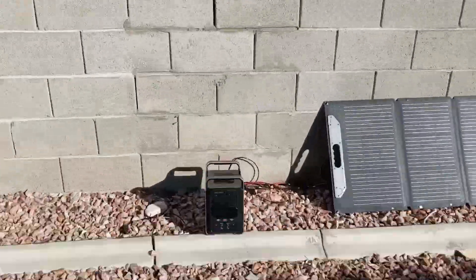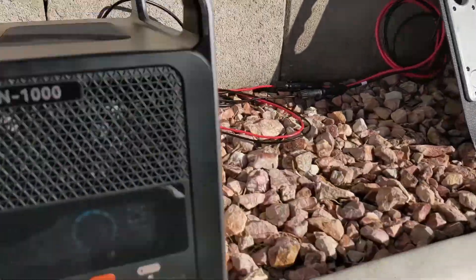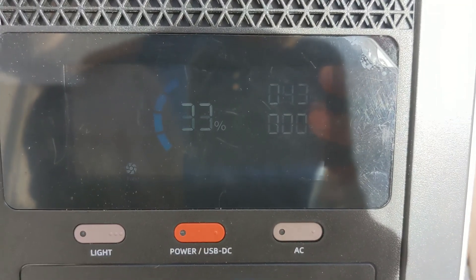Finally, we're going to get into the fun part. We're going to look at the data that I've collected with this solar panel and the battery bank. It's charging at 40 watts — that's what it's doing at 9 o'clock in the morning, 40 watts. So it's at 33% charging at 43 watts.